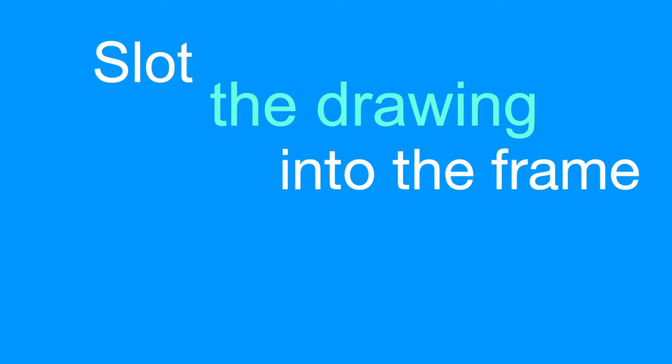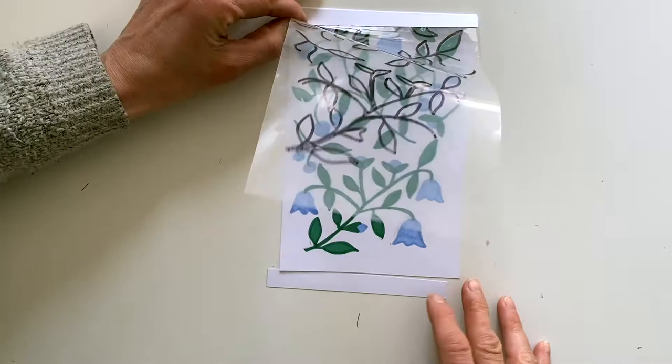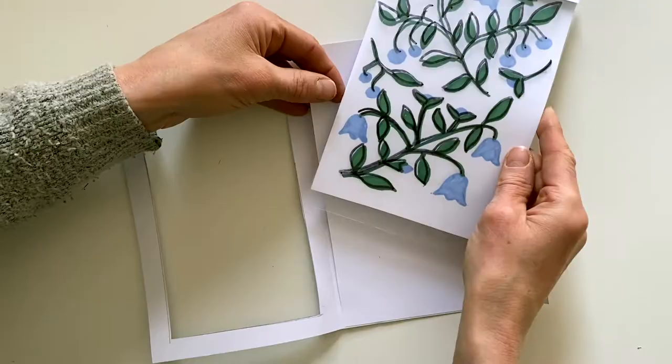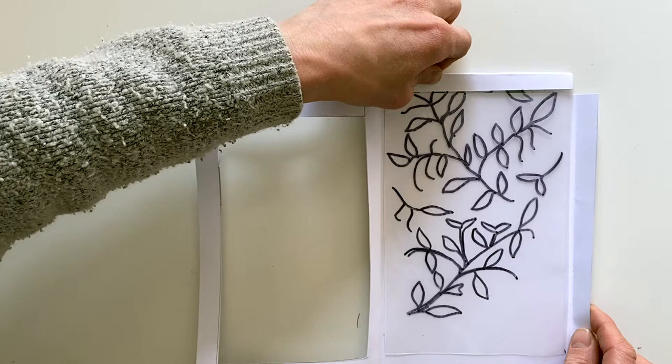Now we're going to slot the drawing into the frame, but first we're going to take away about a centimetre from the bottom of the drawing. Then we're going to put the black sheet over the page inside and the drawing behind it, and then glue down the side of the frame with another bit of double sided sticky tape.